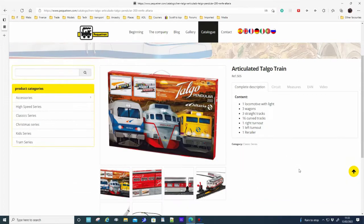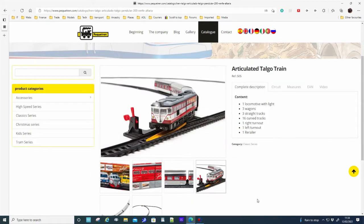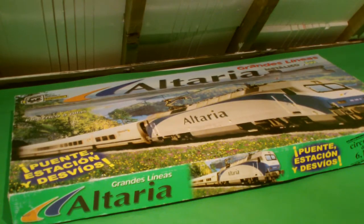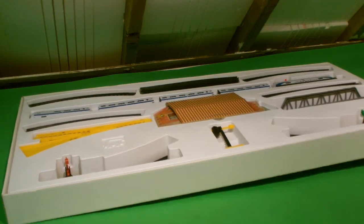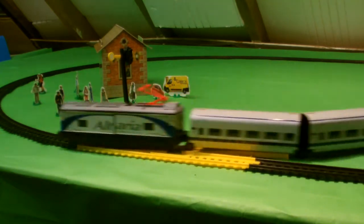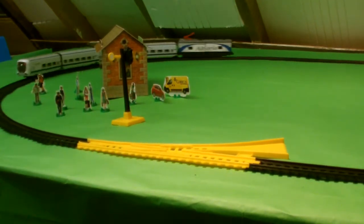The second set is the Talgo set, which is based on the Talgo train system used in Spain. I believe there are some hopes to bring it into the UK as well. This is the Talgo set and, as you can see, it has four coaches and it does load properly using the specialised piece of track.